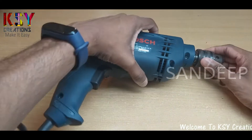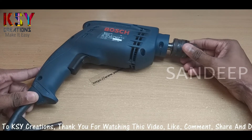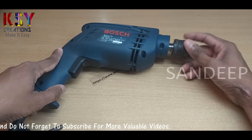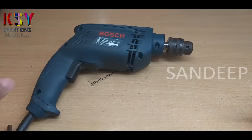Hello everyone, welcome to another video on KSY Creations. This is Sandeep. I have this drilling machine which requires minor maintenance. I have noticed that the shaft is not rotating smoothly. The gears inside this machine require greasing. We'll open this and grease the parts wherever it is required.